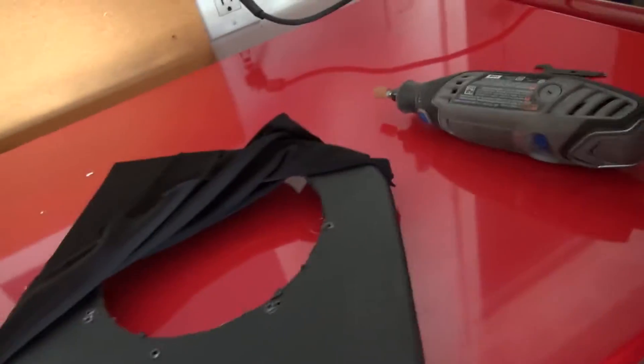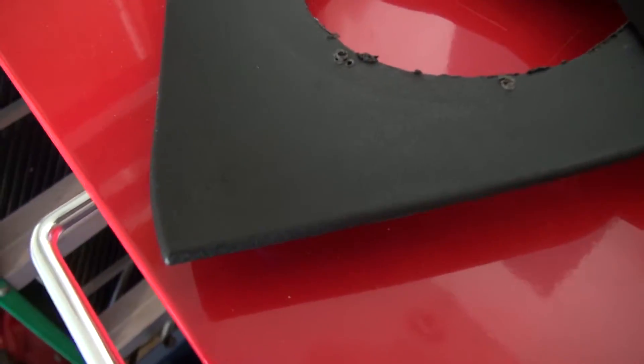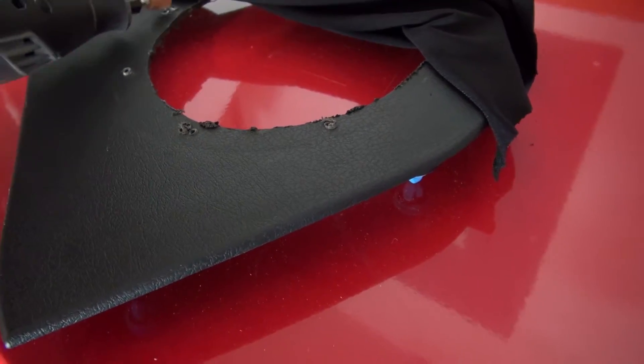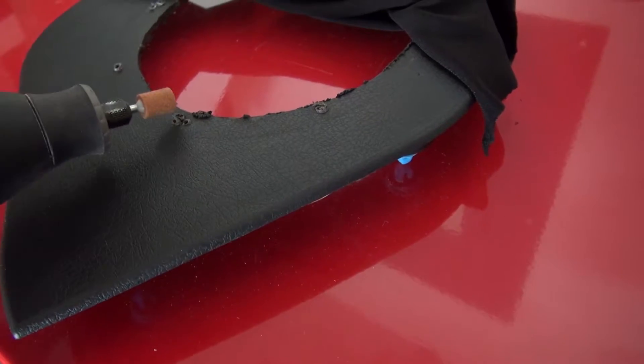So I'm going to take my little Dremel tool here and just knock these down, make everything sort of flat and nice so that I have a clean, flat surface to put this on.